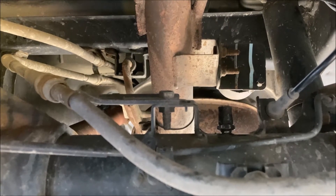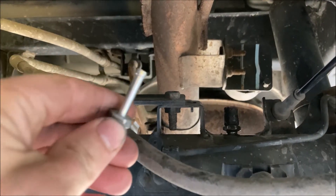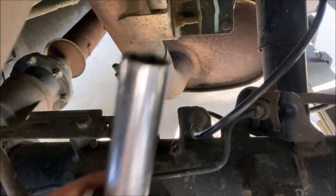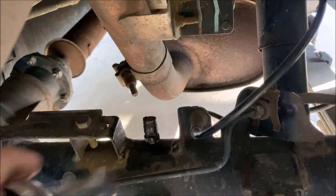What we want to do is remove that crusty old breather, install a barb so we can put a hose on it, and then route the end of the hose wherever you'd like. A 14mm socket will do just fine to remove this.